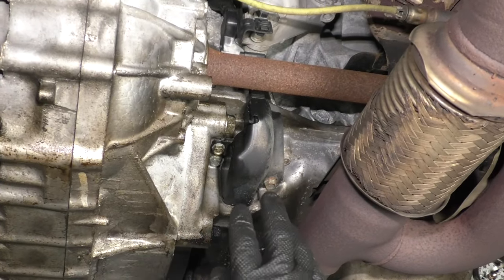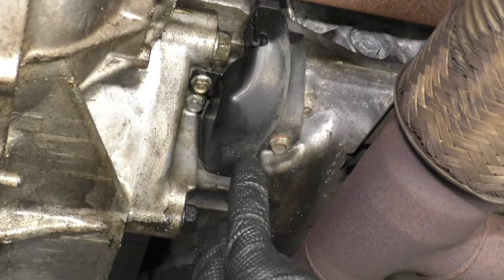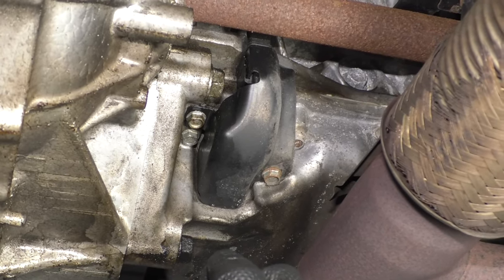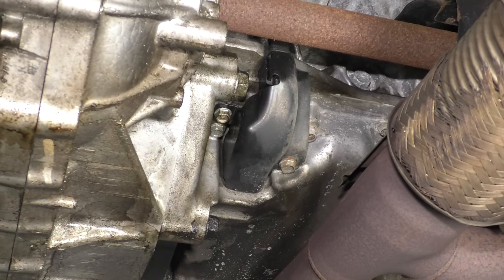To replace the sensor, take these bolts out, take this cover out of the way, disconnect the connector, and there should be a bolt holding the sensor. Take that bolt out, put the new sensor in, and after you're all done, you are going to have to do a relearn procedure, which you can do with a scan tool.